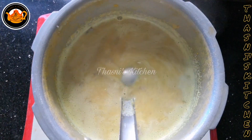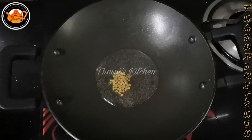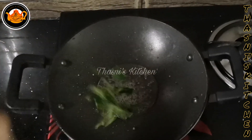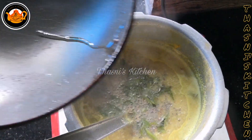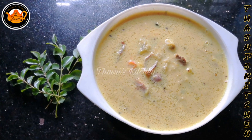We'll cut the oil in the pan and wait for the pan. The pan will cut the oil in the pan. We'll put the oil in the pan. Put the curry in the bowl.